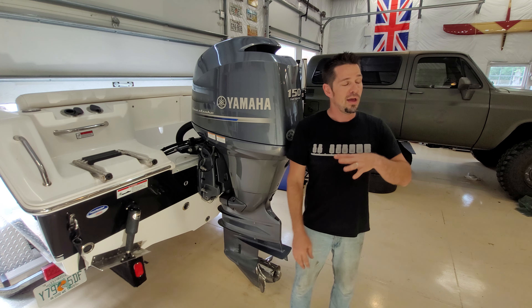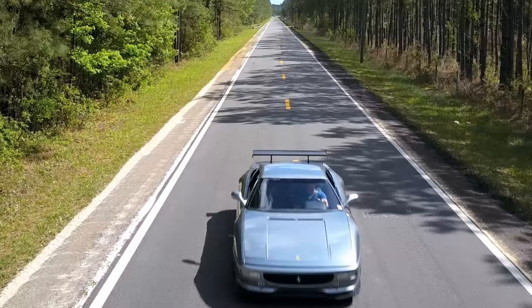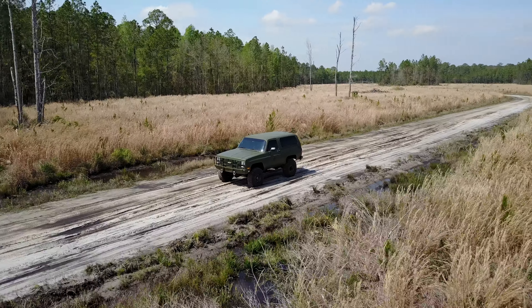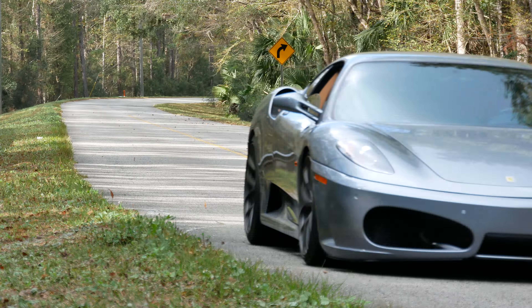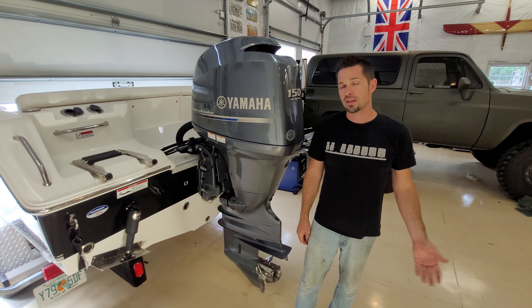Real quick — I basically work on cars and do things that people say normal people can't DIY, and I show you how to DIY them. Feel free to subscribe and definitely hit the like button if this helps you. Anyway, let's go ahead and get started.